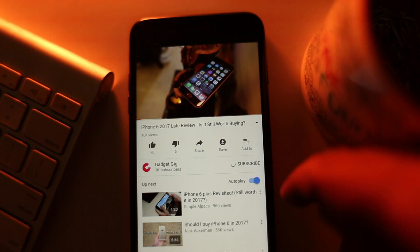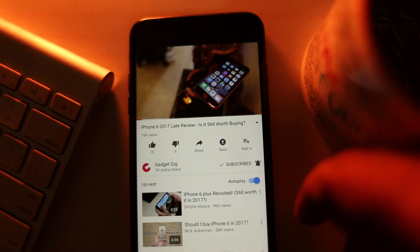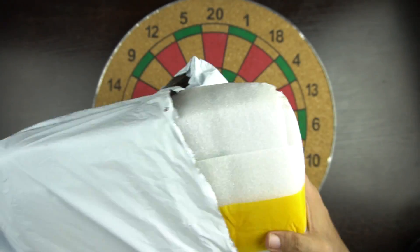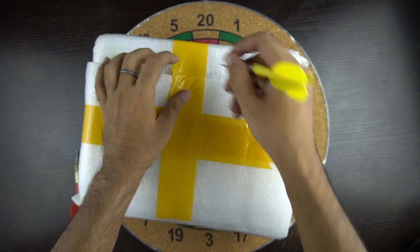Do not forget to press the bell icon next to the subscribe button to get notifications from GadgetGig and stay updated and informed. We bought this from AliExpress.com for $43, which is somewhere around 3000 rupees. If you compare the pricing with the Google Daydream, in India it's available for 6500 rupees.